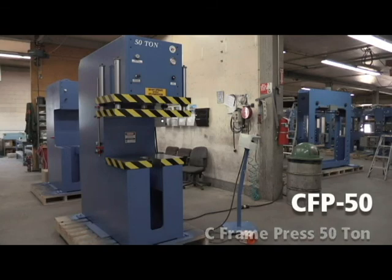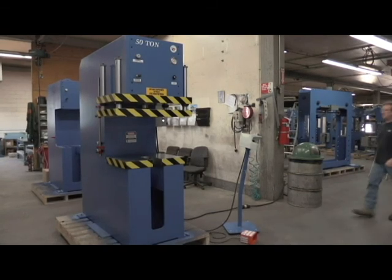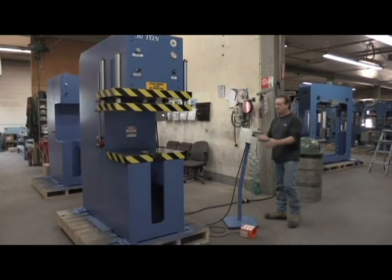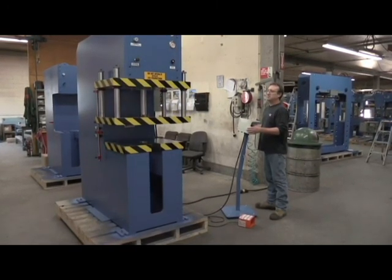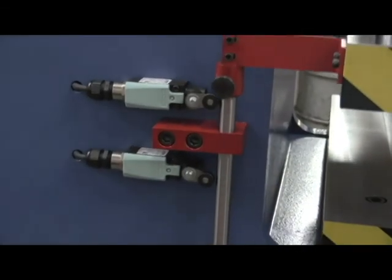We're going to demonstrate our 50-ton C-frame press made right here in North America. Some of the features this machine has is a pressure regulator, adjustable speed control, and adjustable stroke control.